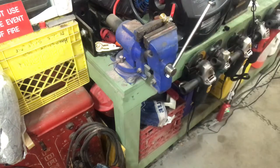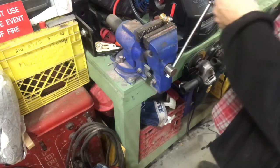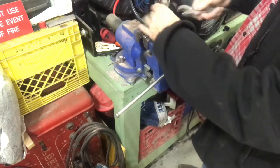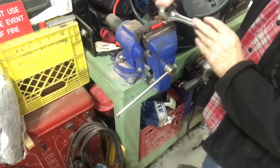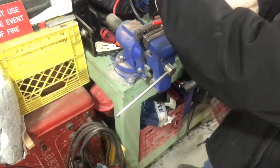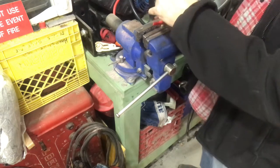Does that fit in there? Nope. Let's get an adjustable wrench from over here. There we go. Take that up on there.